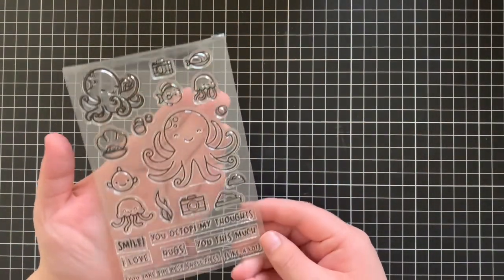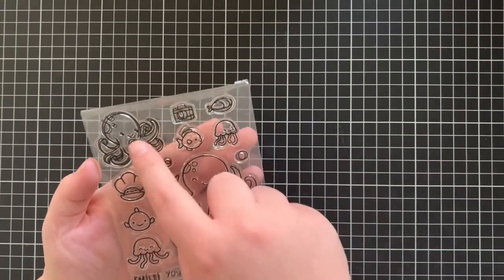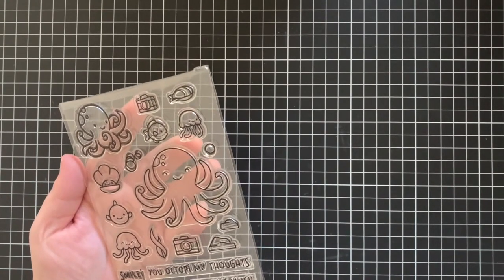Hi everyone, Alois here today for Lawn Fawn and welcome back to the channel. Today I have an ocean themed card to share with you all. I'm going to be using the Ocean Shelfie Stamp Set. I really love this set, it's super cute.